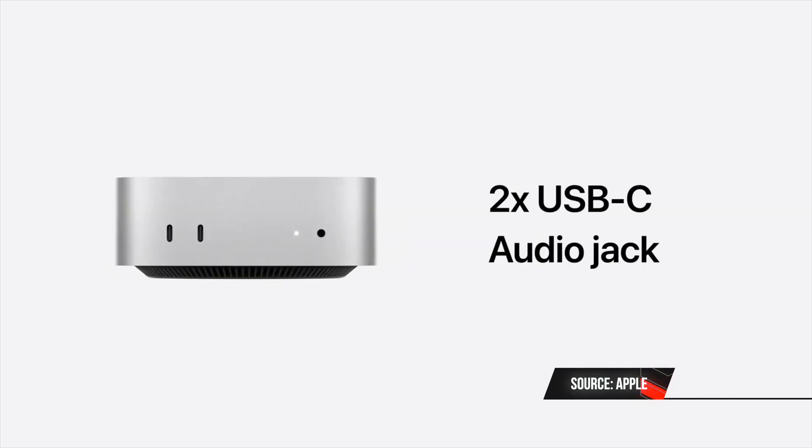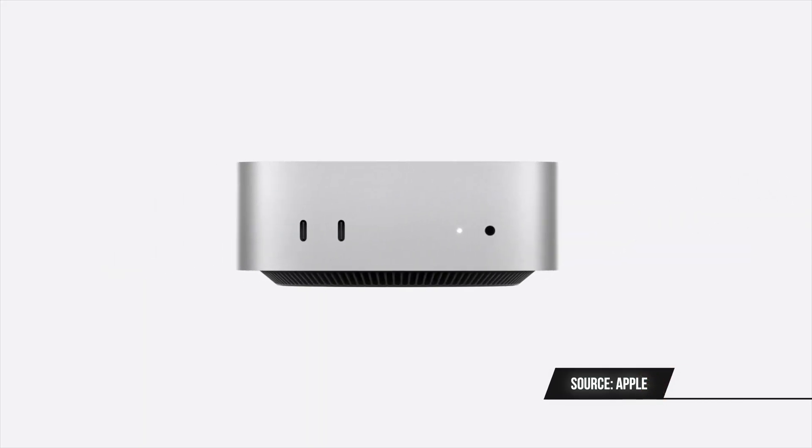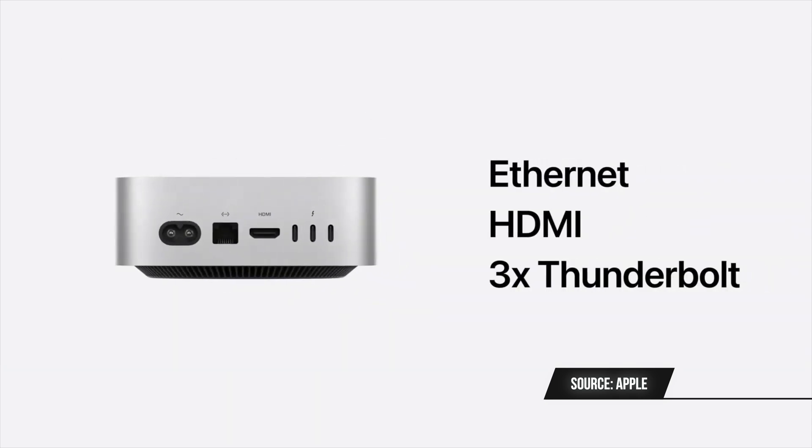I do believe, and I'm putting my money on it — I'm going to buy an M4 Mac Mini base model to review it. I believe this is going to be an incredible value machine. It has two USB-C ports on the front and three USB-C ports on the back, so five USB-C ports total. It's also going to have a headphone jack and an ethernet port. This is going to be the king of IO.